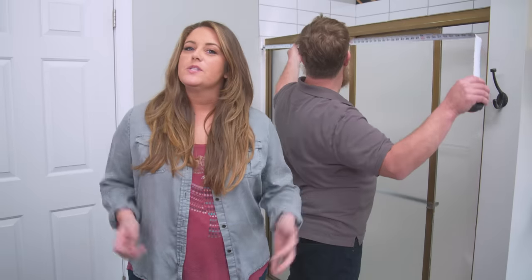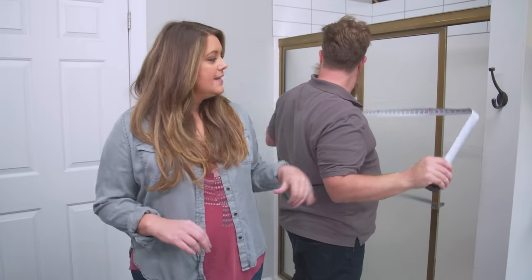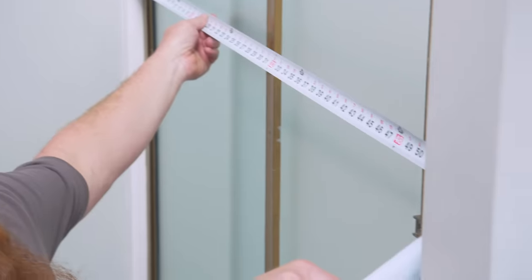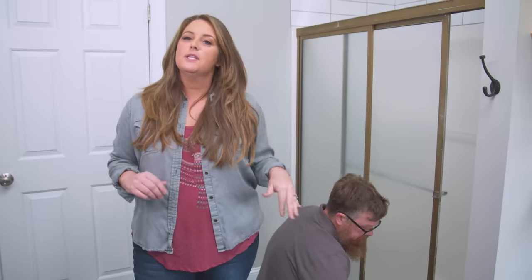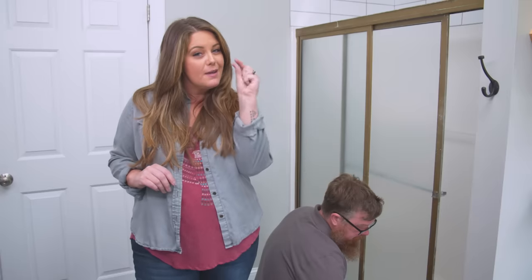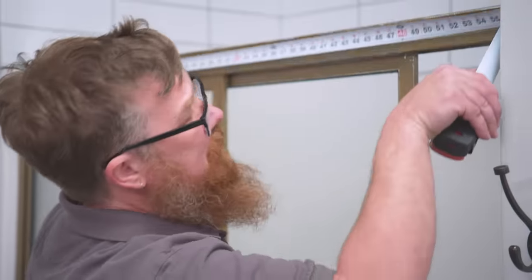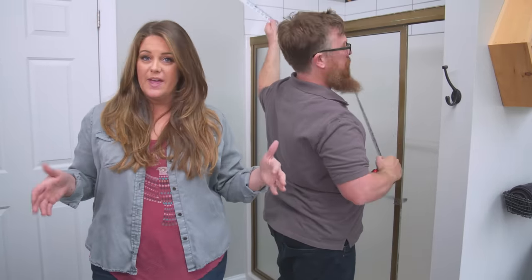The first thing you want to do is determine what size door you need, so we're going to measure the width and the height. Ben is measuring at three separate spots — top, middle, and bottom — in case your walls aren't plumb. Of those three measurements, go with whichever is the shortest. We have 56 inches at the bottom and 56 and a light quarter at the top, so we're going with 56 inches for our shower door width.